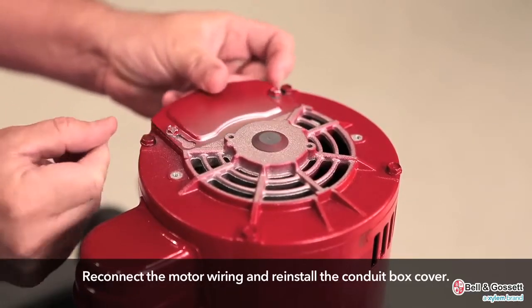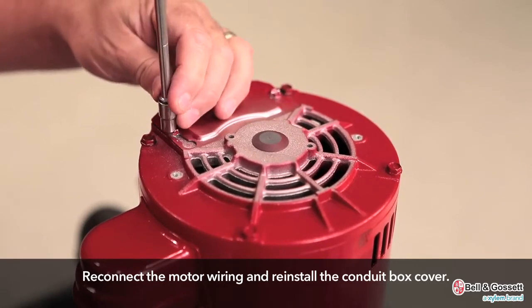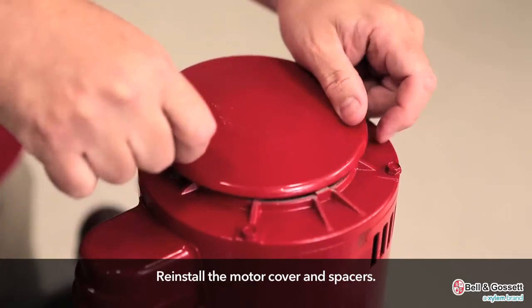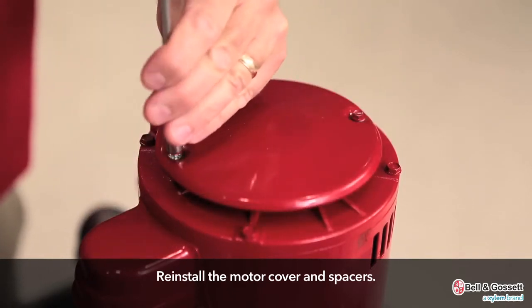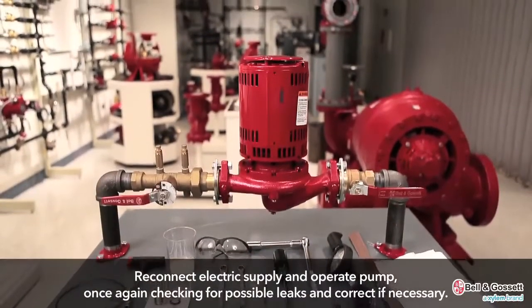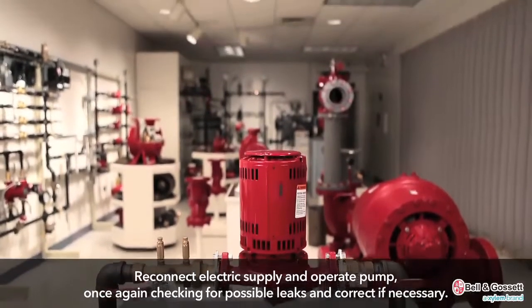Reconnect the motor wiring and reinstall the conduit box cover. Reinstall the motor cover and spacers. Reconnect the electric supply and operate the pump, once again checking for possible leaks and correct them if necessary.